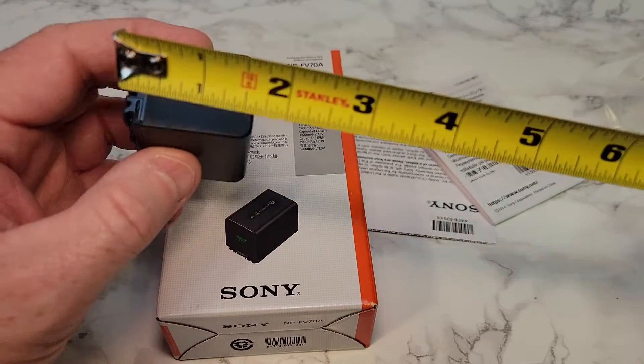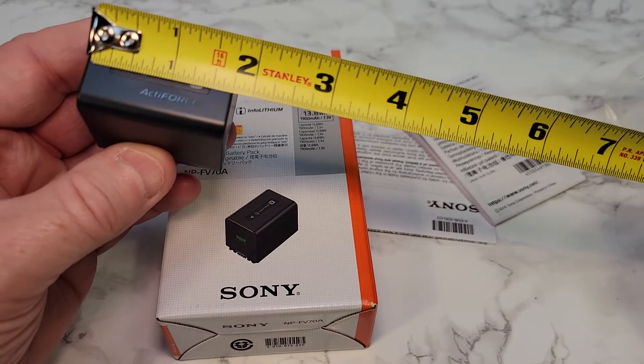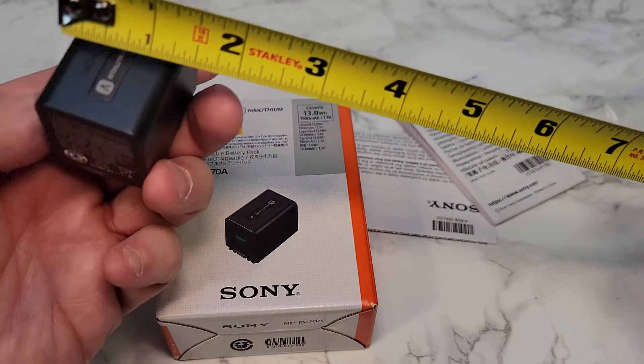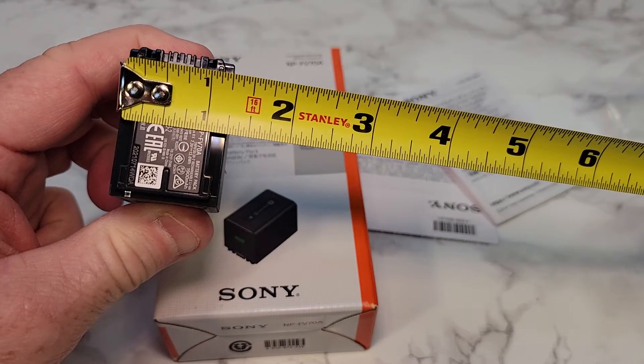Let's go over dimensions real quick. It's about an inch, almost an inch and three quarters tall. Up down, it's about an inch and three quarters. And wide, it looks like it's almost about an inch and a quarter.